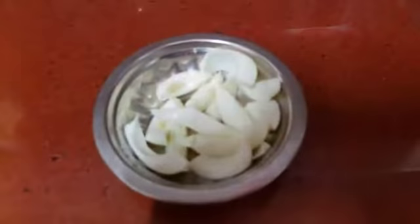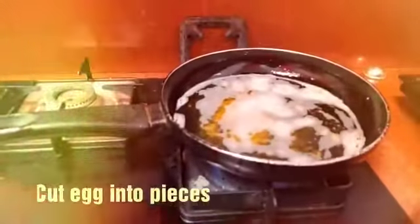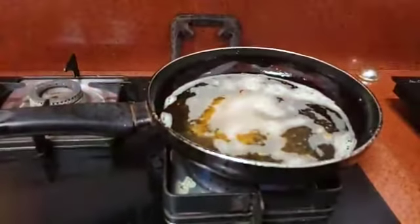Let's cut the egg into small pieces. Then let's heat the oil in the pan.